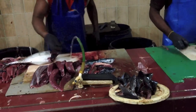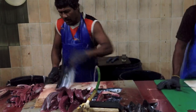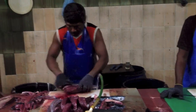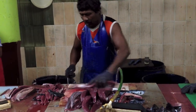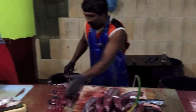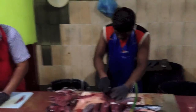Look at this. Amazing. Beautiful. Beautiful. Taken out in no time.